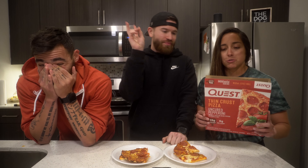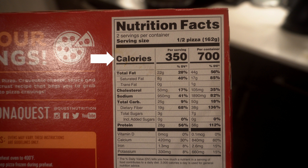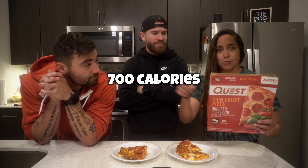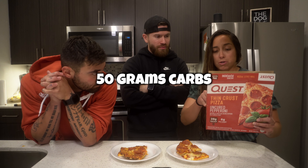A thing to note is that the serving size is half a pizza. For half the pizza, it's 350 calories per serving, 22 grams of fat, 8 grams of saturated fat, 25 grams of total carbs, 19 grams of fiber, 3 grams of sugars, and 28 grams of protein. For the full pizza, it's 700 calories, 44 grams of total fat, 17 grams of saturated fat, 50 grams of total carbs, and 38 grams of fiber — that is a lot of fiber.